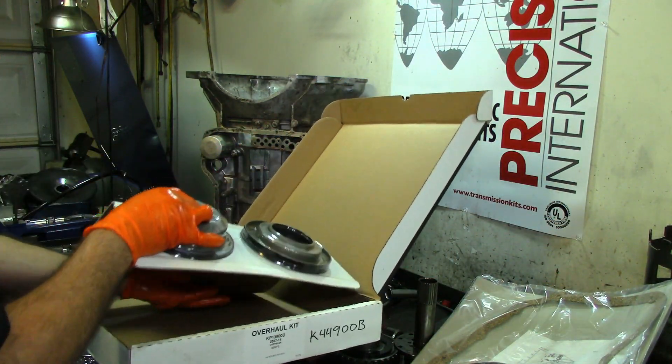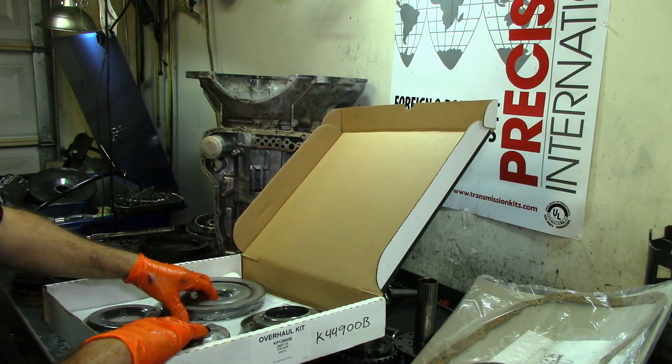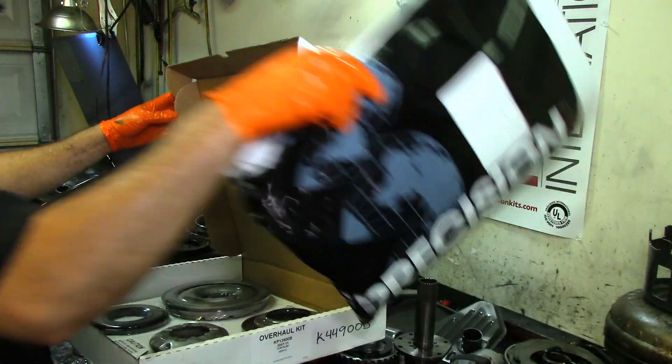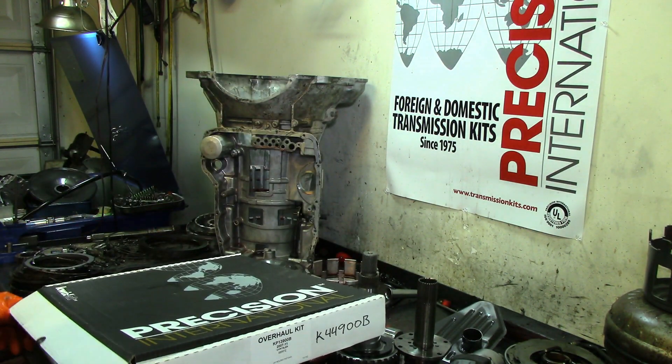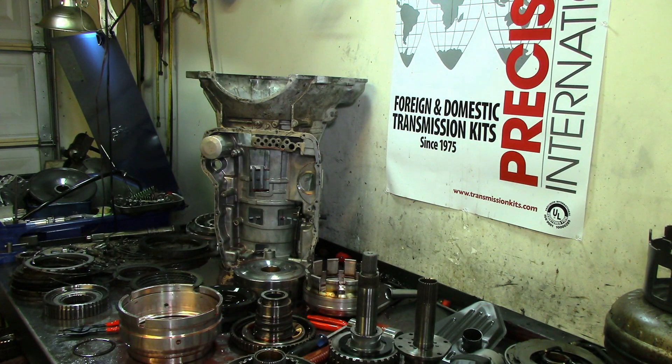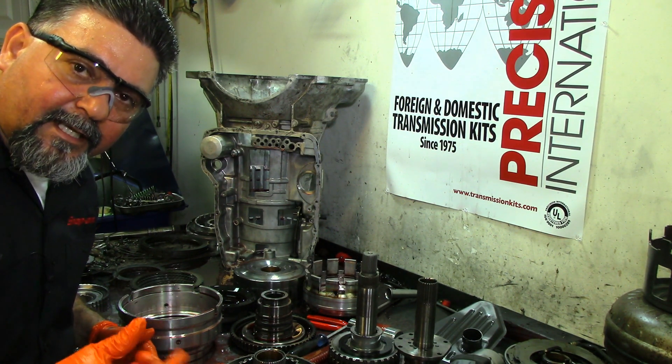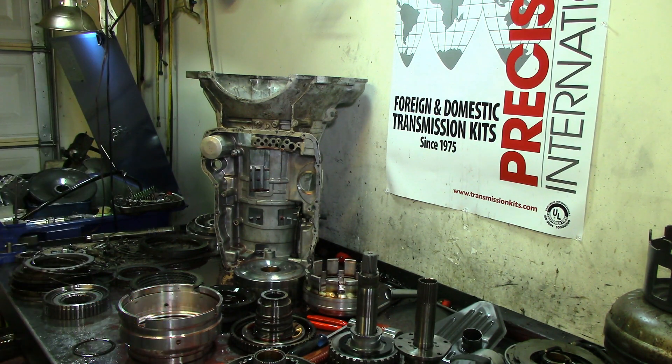We have all the molded pistons included in the Precision kit. You can also get Raybestos frictions or Borg Warner factory-type frictions for your application. These guys don't sponsor me — I'm just saying because they're good. I know Steve Garrett who works at Precision International — he's an ATRA guy. If you need overhaul kits or transmission parts, call my buddies at Bay Area Transmission Supply: 281-332-4419.